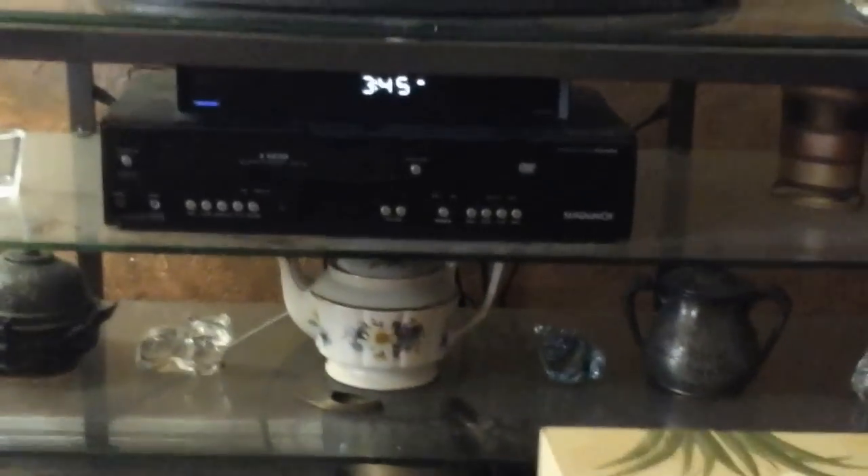It goes behind this, so it's running the TV and the cable box. I'm running the lights in here too — all right here. So I've got the cable box, and I've got another charger right here from when we charge things. This is all running the TV and all that stuff.